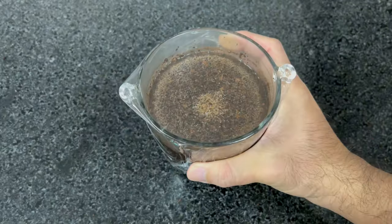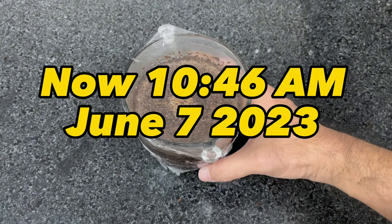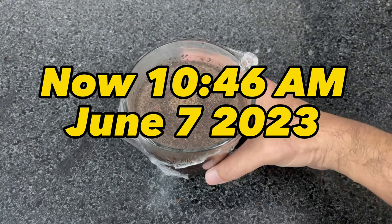Step 4. I use food wrap film to cover the bowl and put it in the fridge for about 120 hours — 5 days. Now it is 10:46 a.m., June 7, 2023.